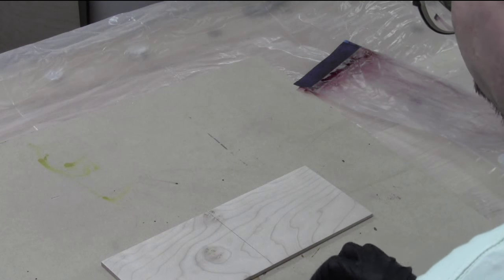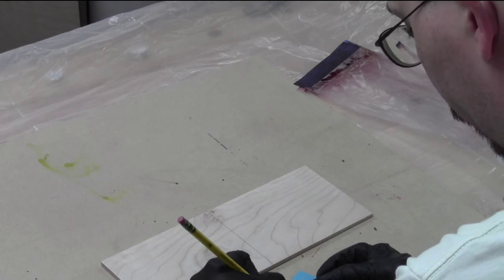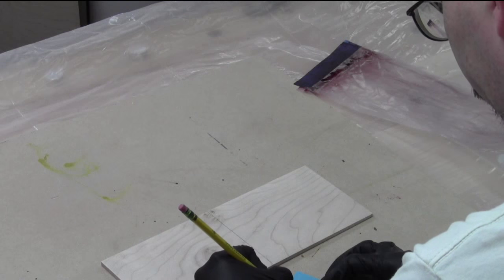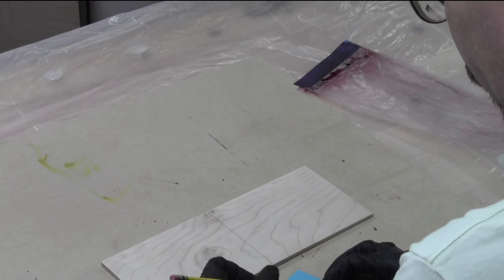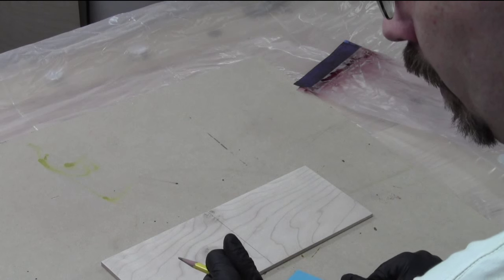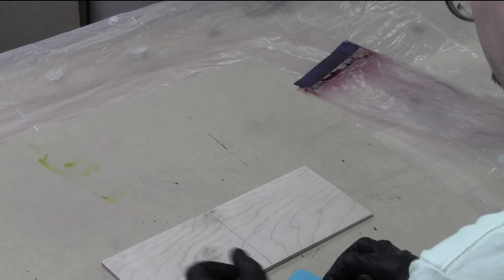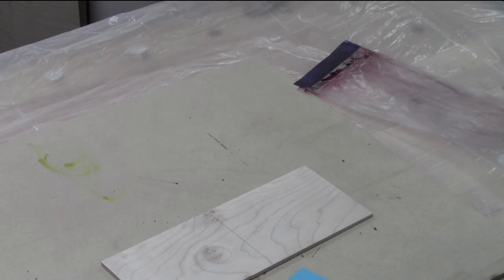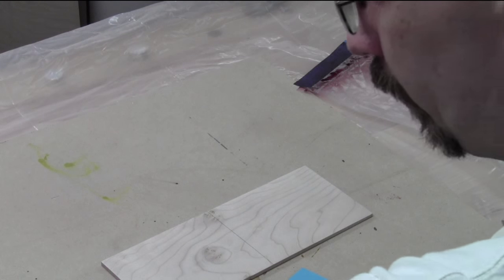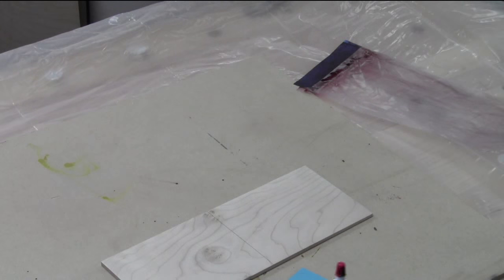We've got three red, three reddish brown, and I'm going to put in — I might as well just try a blue in this. Just blue, because before it was blue and black and I think it got a little too dark. Now I've got a fuller concentration, so this is my last hope of making use of blue.